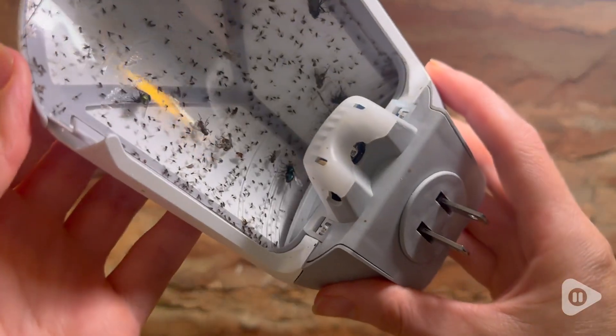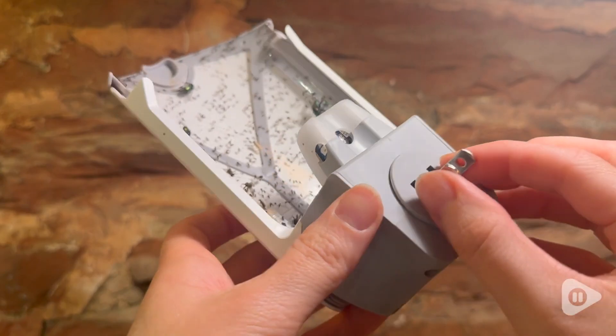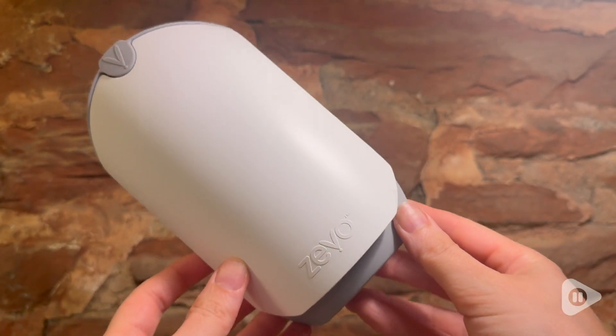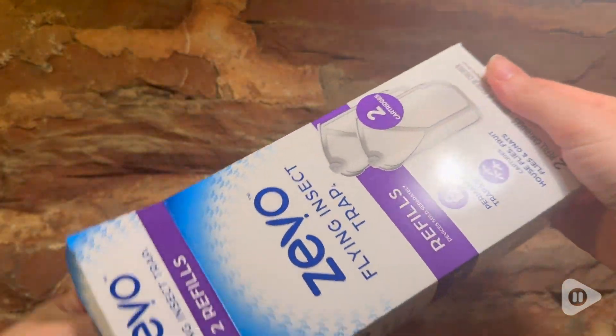Hi, this is Elizabeth with WTI. If you're tired of having all of those bugs like mosquitoes, flies, gnats, and all those insects that you don't want in your home, then the best way to trap them is with this insect trap from Zevo.